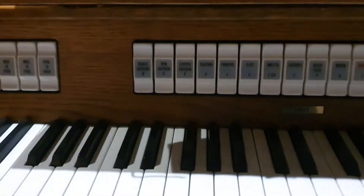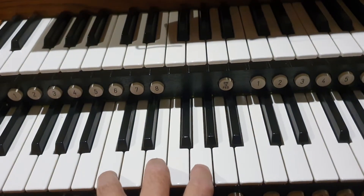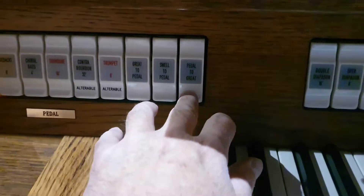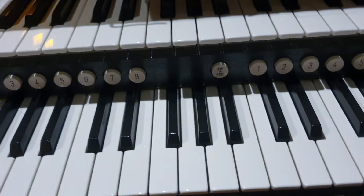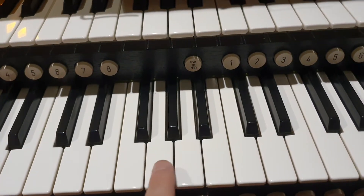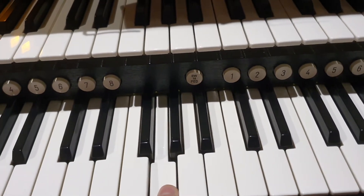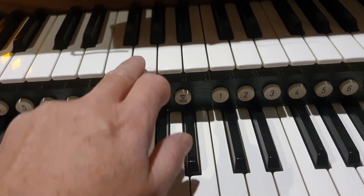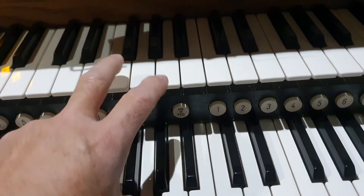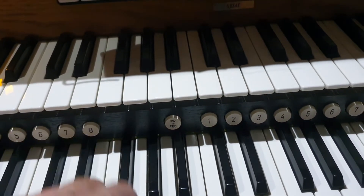Now I haven't got anything selected on the great. If I play the great, nothing happens. If I select the pedal to great, that will put the auto bass on. And now I can play a key on the great and it will play the bass. That seems alright, except when I play the same key on the swell, it's not the same note.